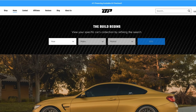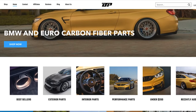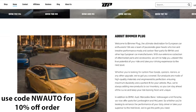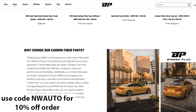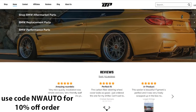Most of the mods installed on this car can be found on BeamerPlug.com — a website that sells aftermarket parts for BMWs and a bunch of other cars. They reached out to me with a discount code to get 10% off your order. That code is NWAUTO. So if you want to upgrade your BMW and support me in the process, use NWAUTO at checkout. I have their website linked in the video description.